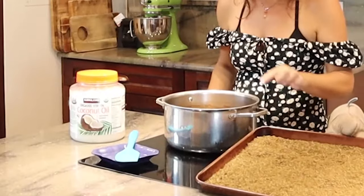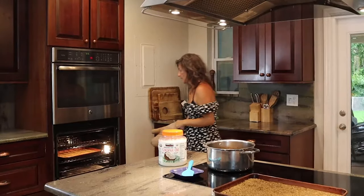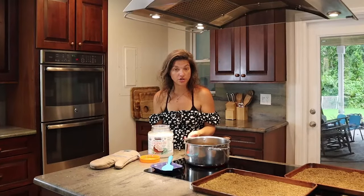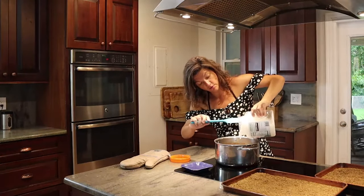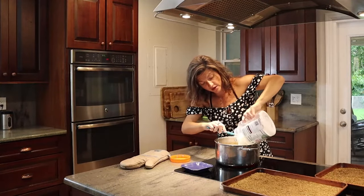We're going to get the oil into the pot. I encourage you to make a nice big batch because it takes hours to make this, so make a big batch. We're going to let this go overnight, so get all your wonderful organic coconut oil and get it going.